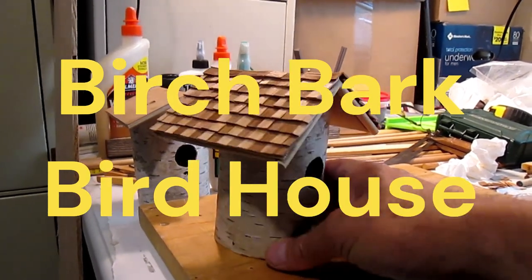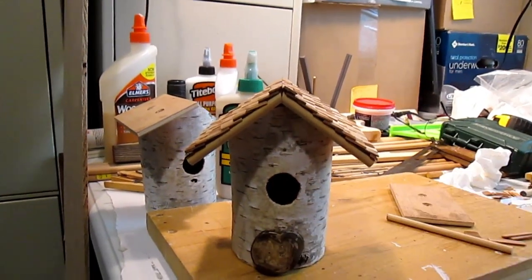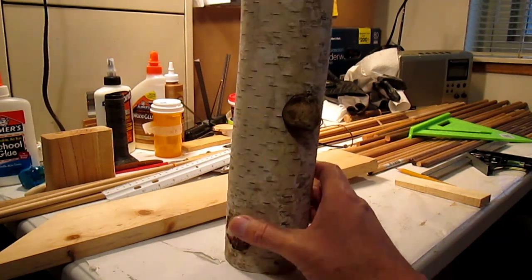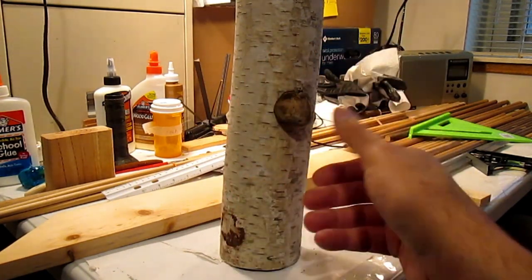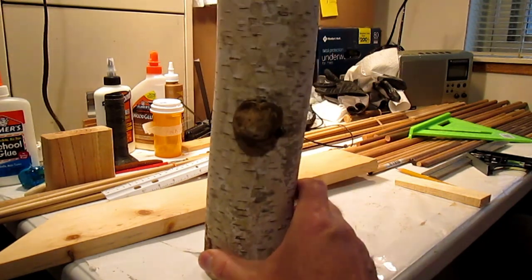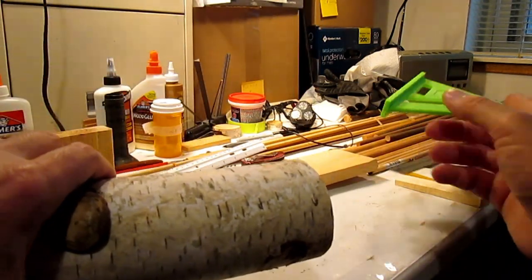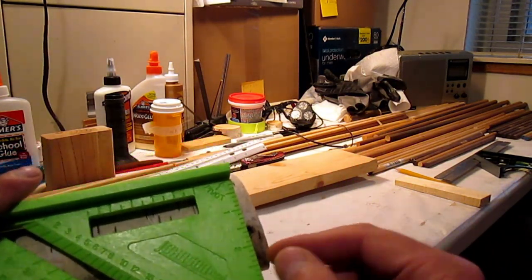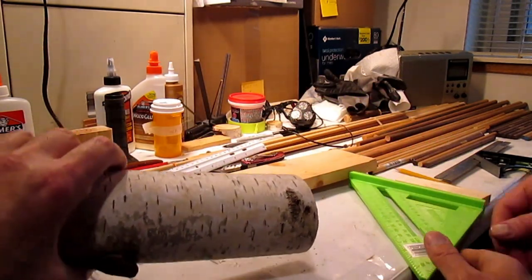I'm going to show how to build this birdhouse out of a hollowed out piece of birch. We're making a Wren birdhouse out of this piece of birch that's hollow — this is just the bark, but it's actually pretty waterproof. Native Americans made canoes out of this material. Right now it's sitting a little crooked, so we're going to use a speed square to square off that bottom and mark it as perpendicular as we can.